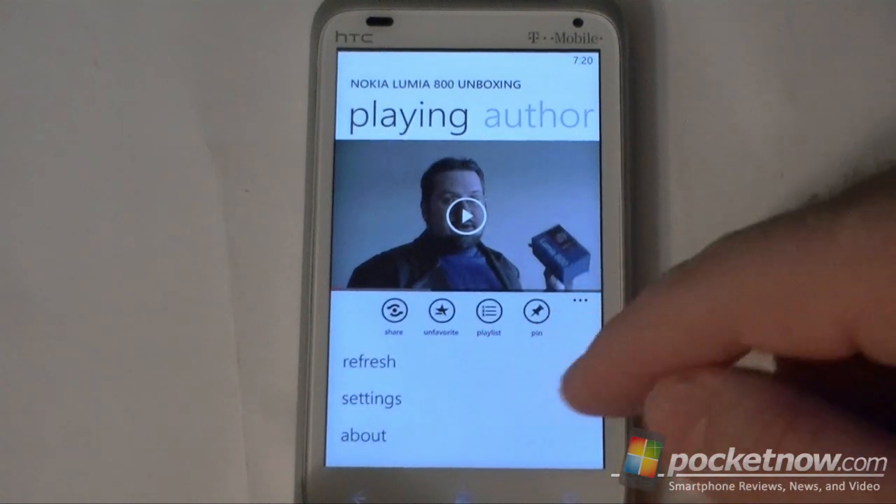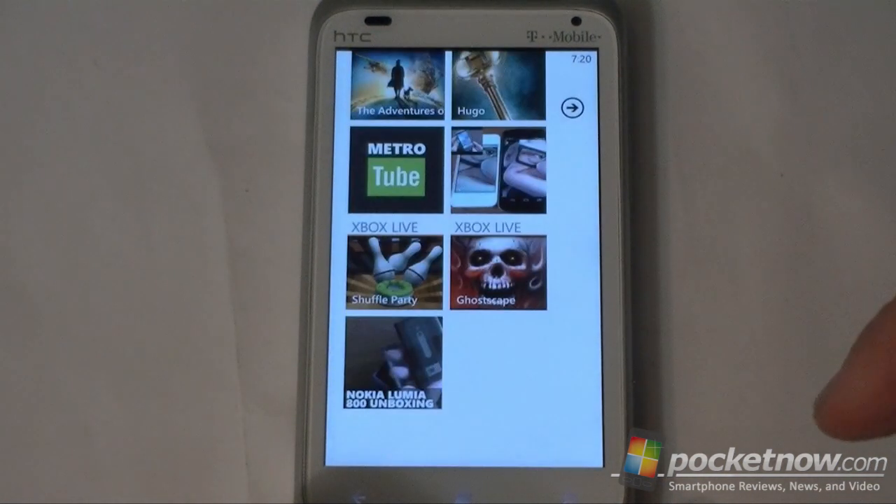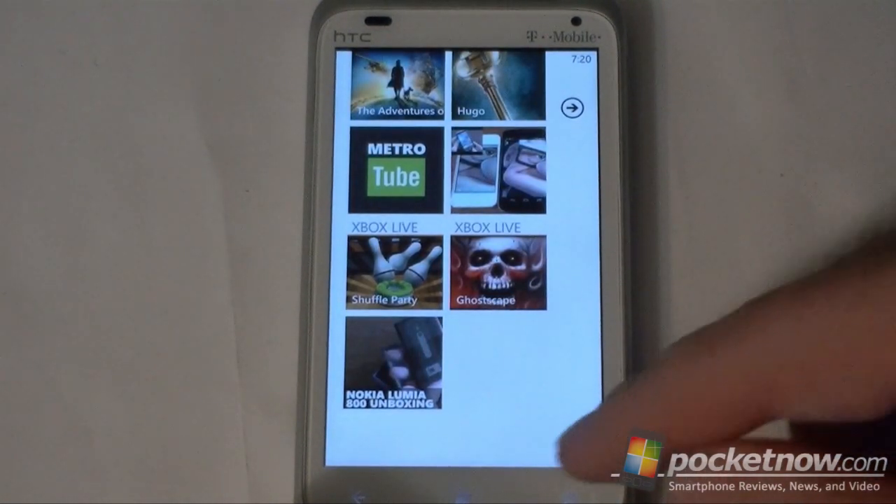You can unfavorite it, you can pin it — so that's going to go right on my start screen, really nice feature.